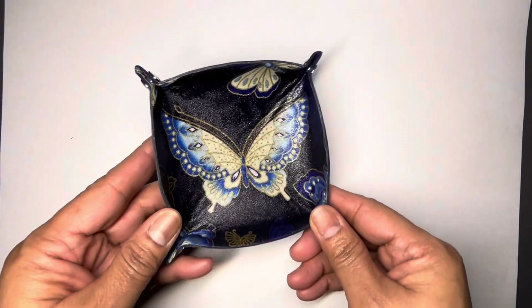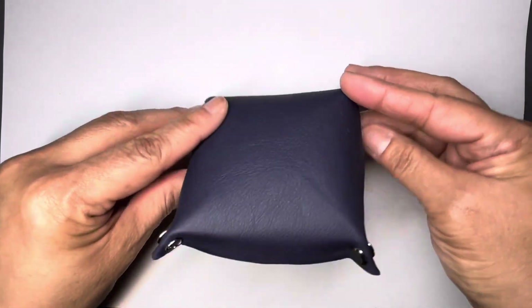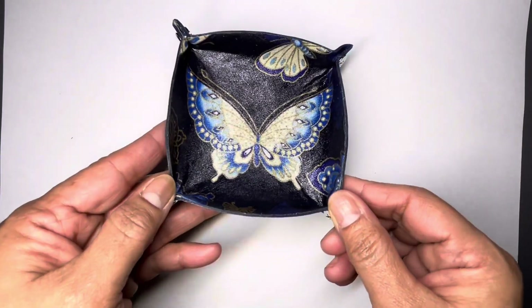And butterfly — can't go wrong. You guys know I love butterflies. Got that blue leather with some beautiful butterfly in the middle.